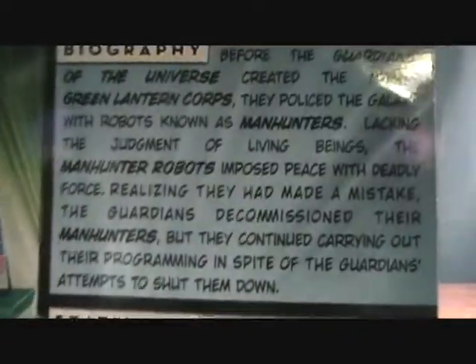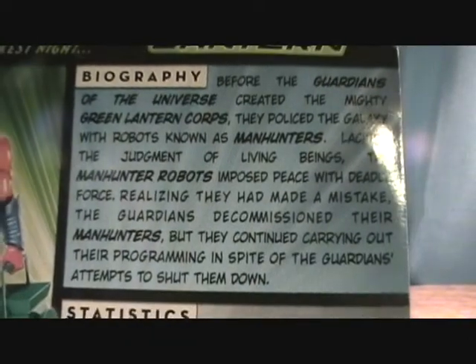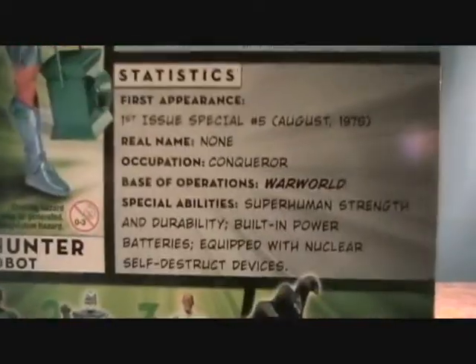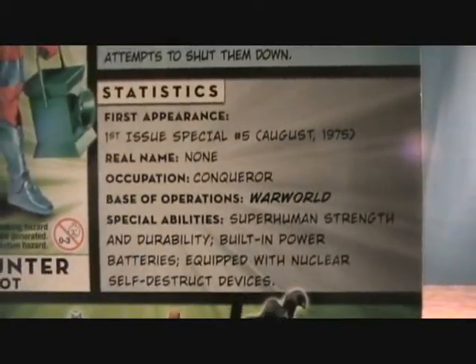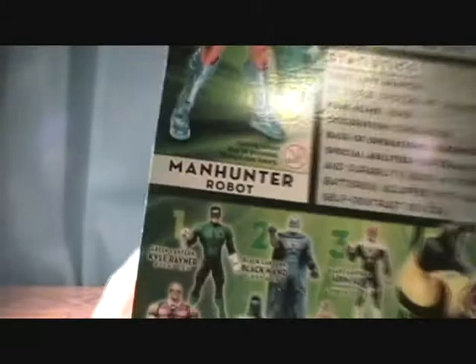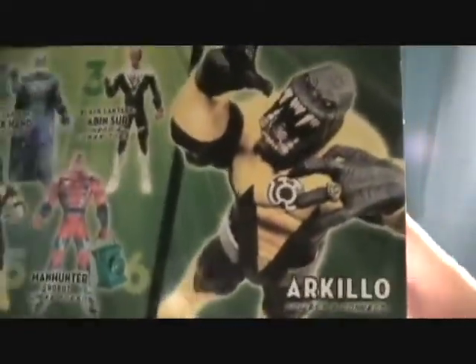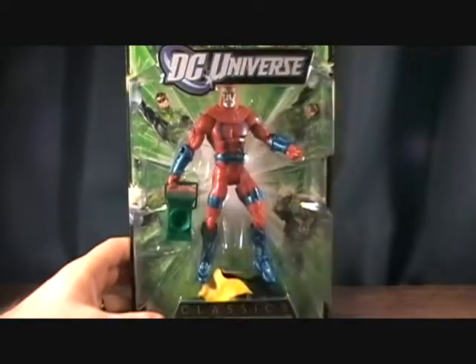They were created by the Guardians — you can read a little bio there. I haven't read all the Green Lantern comics, but what I'm reading right now, which is the Sinestro Wars, the Manhunter Robots are actually working for Sinestro, which is kind of cool. I have reviewed all the figures in this wave so far, and our Kilo, which I'll be reviewing tomorrow. This is made by Mattel in 2010.